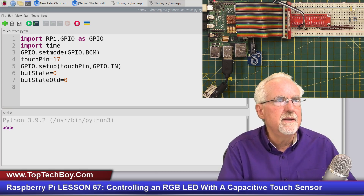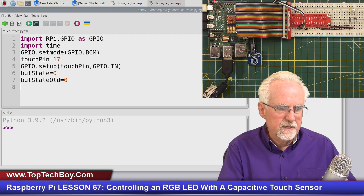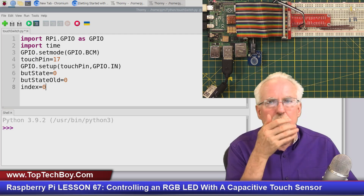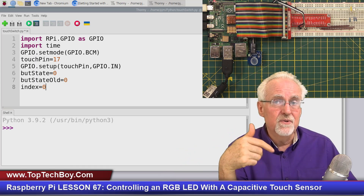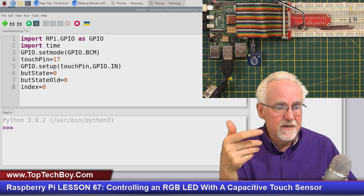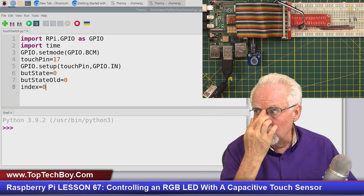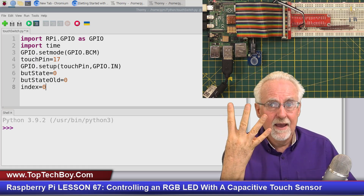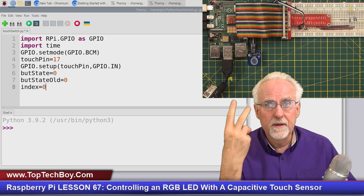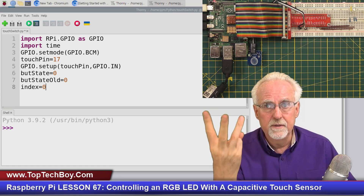I need to set up an index, initialized to zero. The index keeps track of where we are in the state sequence. We're going to be in four states: off, red, green, blue — corresponding to index 0, 1, 2, 3. If the index is 0, that means we're off. Index 1 means red. Index 2 means green. Index 3 means blue. In the past it was just on or off, but now I've got four states, so I need an integer flag going from 0 to 3.